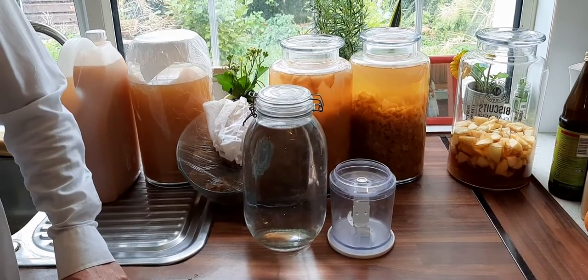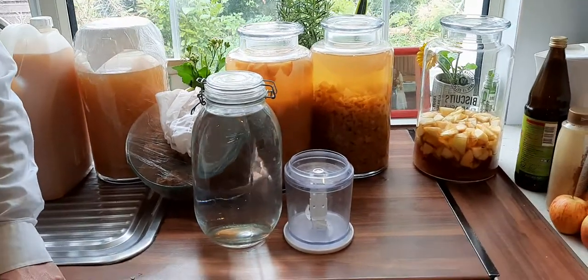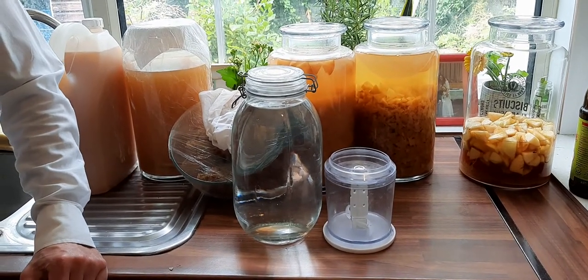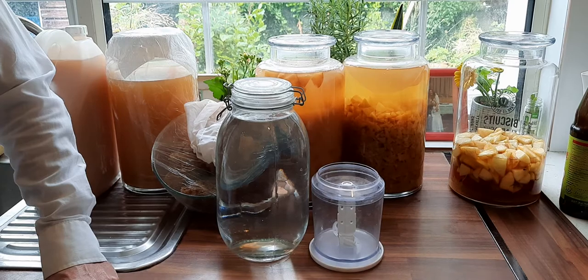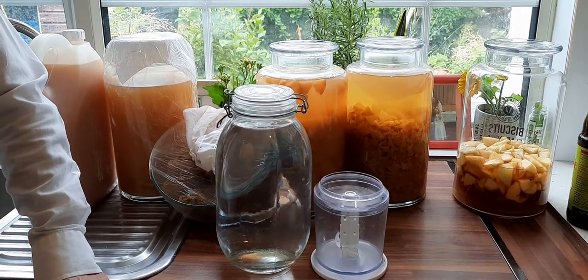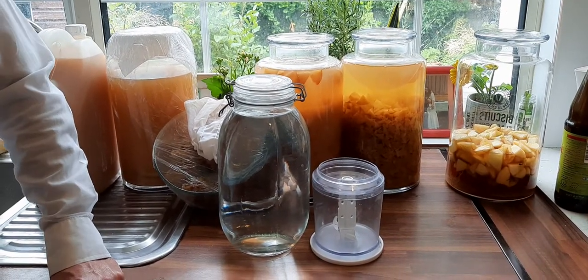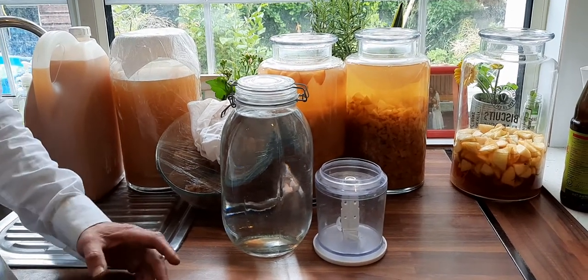This is the third video about apple cider vinegar. I decided to do three videos to show all the stages, share my conclusions, and figure out the best way to do it. The second video was about the exact moment to harvest, and this third video is about two mistakes I made during almost a year of doing apple cider vinegar.